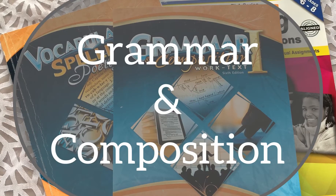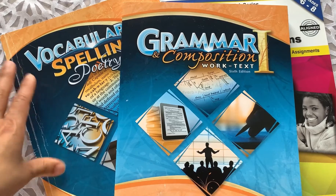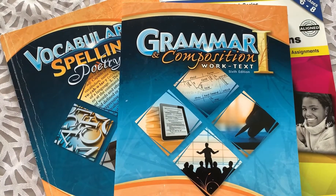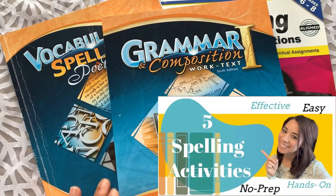For grammar and composition, our son is going to be using the Abeka Grammar and Composition Work Text 1. This is something we've already used — we used it with our oldest son when he was in seventh grade and it worked well. It also comes with a spelling and vocabulary book. We like to use those word lists and incorporate our own activities to practice them. I did a video talking about different spelling activities we like to do — I'll be sure to link that.